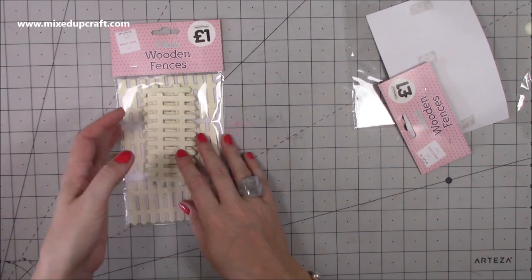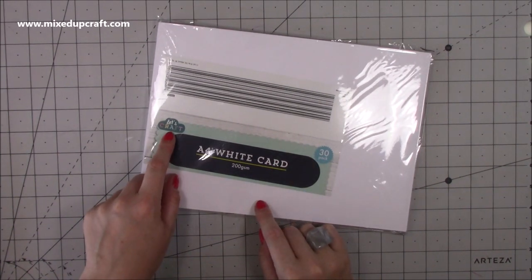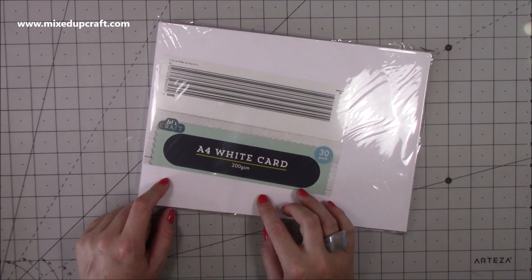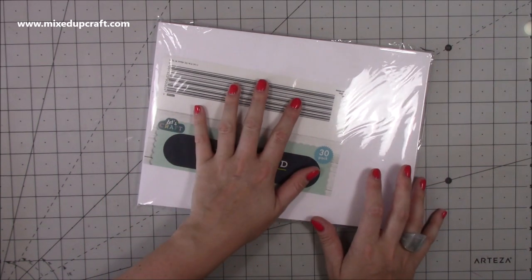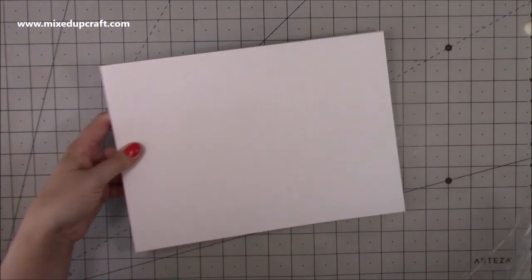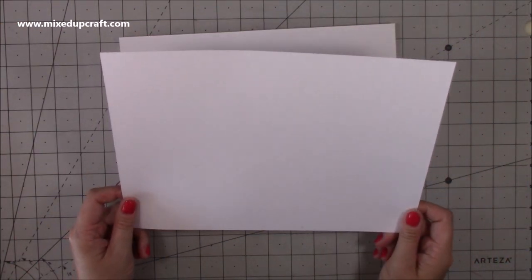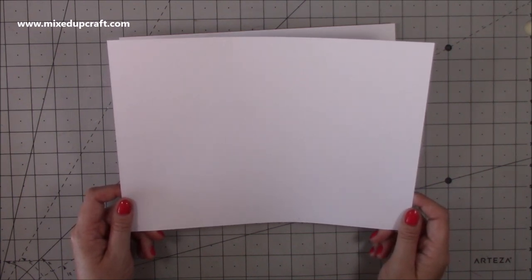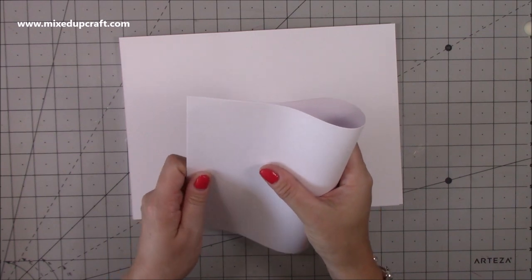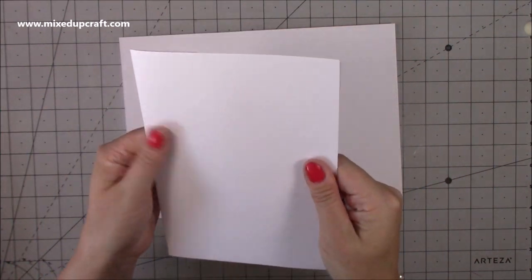Then I popped into the pound shop because they're pretty much next door to each other. I saw this - it's the Let's Craft kind of range that they do. It's white card, A4 and it's 200gsm. Usually they just have like 80gsm, they never really have a good thick card stock. I thought I'd try it and see what it's like and I'm actually pleasantly surprised. It's not smooth, which is fine - I have my smooth ones so I use those for stamping. But I thought this is going to be good for using for any kind of mats and layers that I want to do in white.